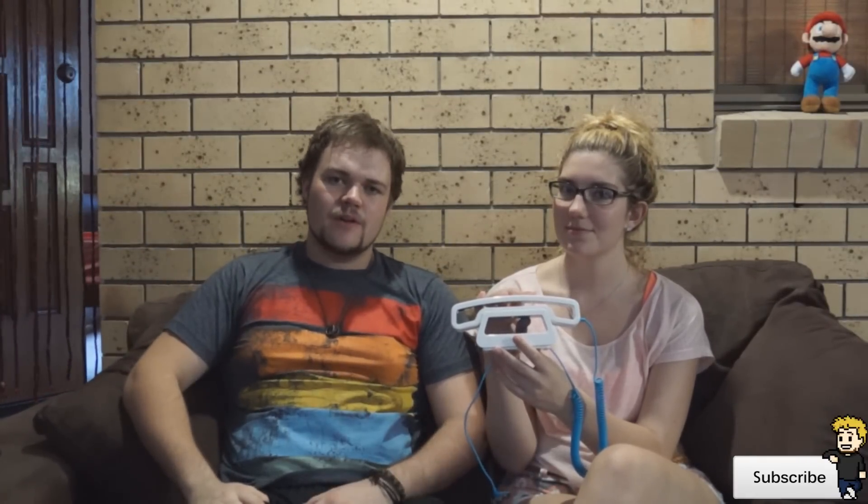So we just thought that this would be a really cool product for you guys to check out. There will be a link in the description below so you can check this product out on their website. It's a really handy lightweight product to have around your house. We hope that you guys enjoyed this quick little review of this awesome little handset. Remember to comment, like, and subscribe, and remember to stay close on YouTube.